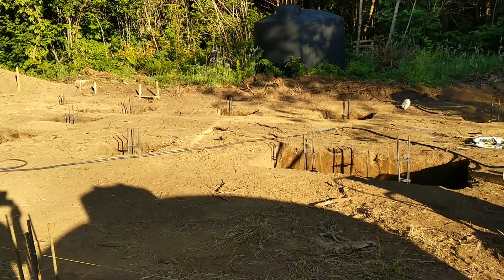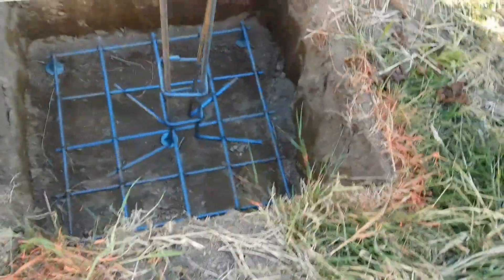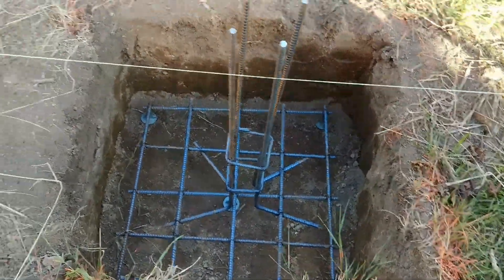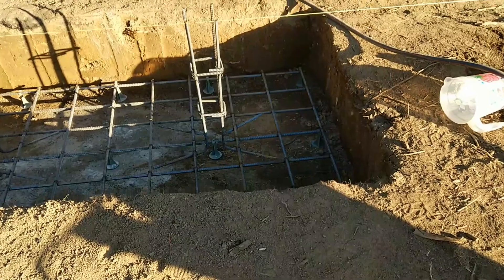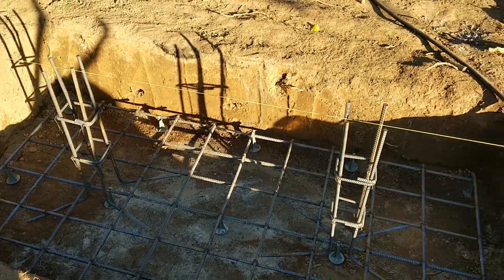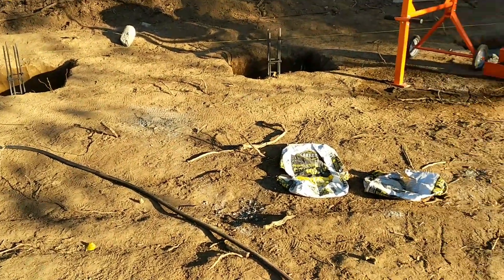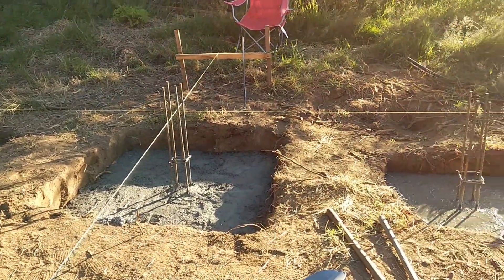We had to place rebar in the bottom, so we learned how to tie rebar. We did this with our previous house, but Audrey did a great job — she kind of headed up the rebar project — and it looks so fantastic actually. After the rebar, we started pouring cement and got cement in a few holes here.